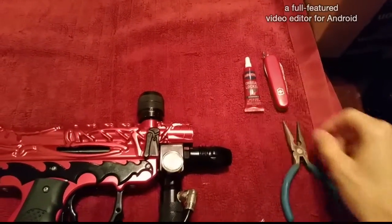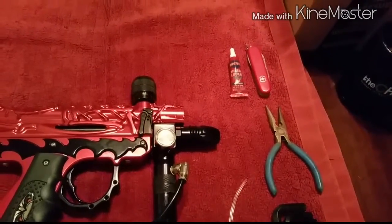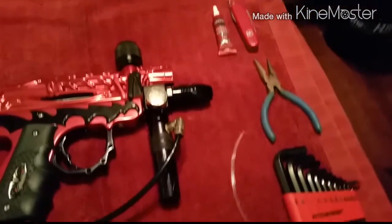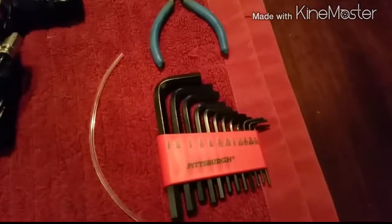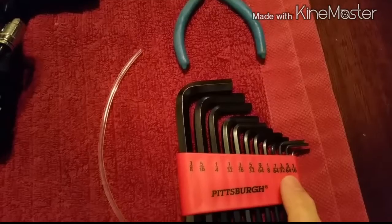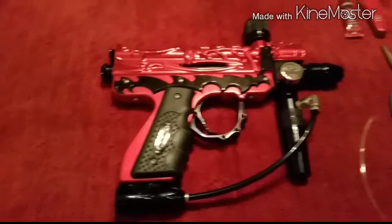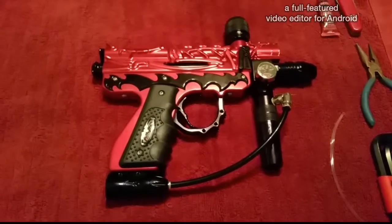Here's what you're going to need: some thread locker blue, some auto cocker hose, allen wrenches, needle nose pliers, and a knife. You might need some other stuff, but I'll detail that as we go. The first three allen wrenches I'm going to use are the 3/32", 5/64", and 1/16". I'll show those along the way.